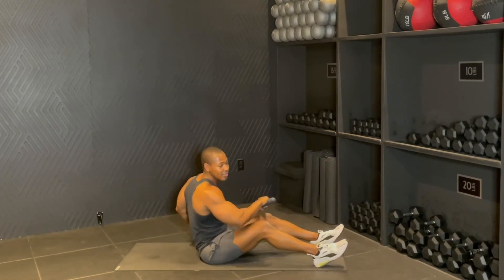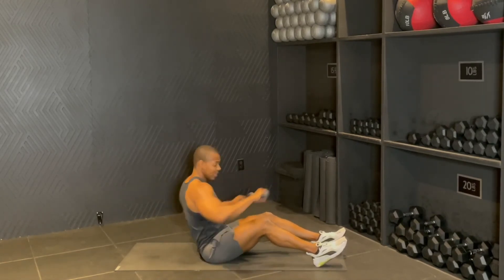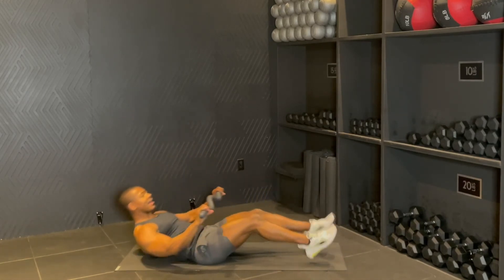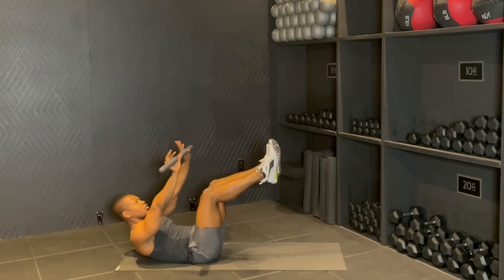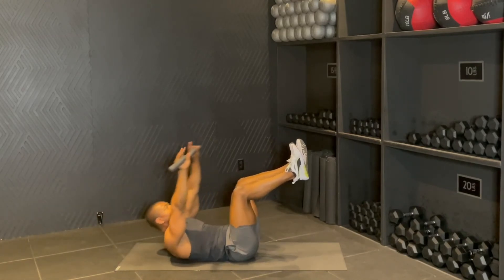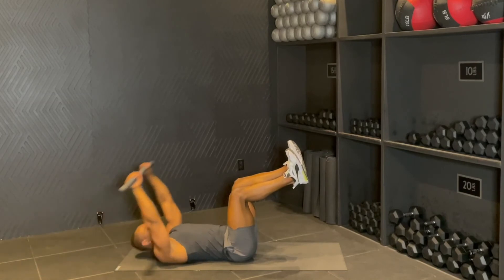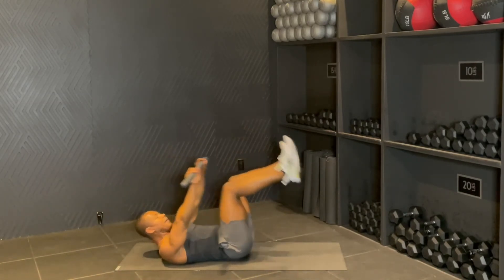You're going to have the end tap one side and tap the other. Four for a side — so it'll be four, three, two, one. You're going to roll back, arm is going to come over — boom — reach up, crunch up, reach over, crunch up. Two more, good, one. Rolling it up, boom.